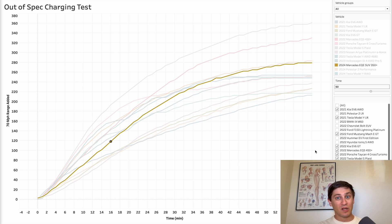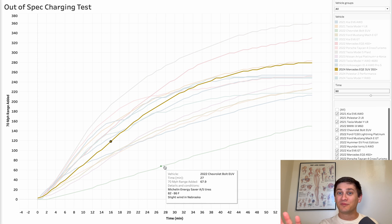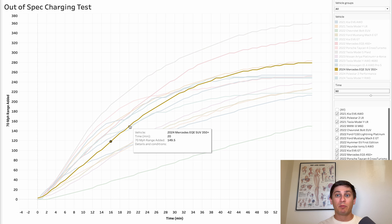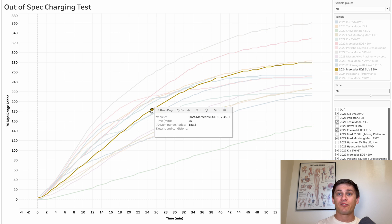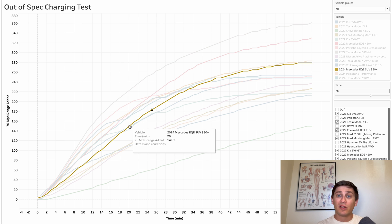One thing I do want to clarify — there are vehicles that charge way, way worse than this. For example, just take a look at the Chevy Bolt. But realistically, this is not the best, but it's not terrible. A 20-minute charging stop should give you about 150 miles of real world range — just about two hours of driving at 70 miles per hour. It's not great, but not terrible. I would say it's definitely acceptable.